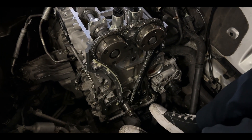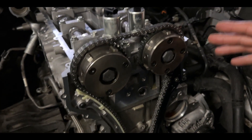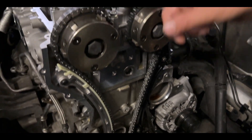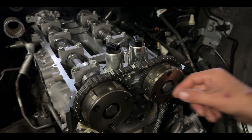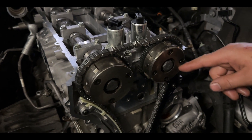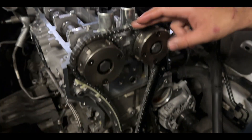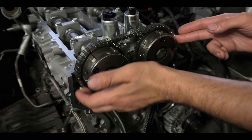The timing chain is now on the motor. Everything is set — we've double-checked every single bolt and nut on this motor. The most important thing is the timing chain. Go ahead and screw these in finger tight for now because we're going to tighten those down in a jiffy. One bolt will stick out longer than the other — that's normal.